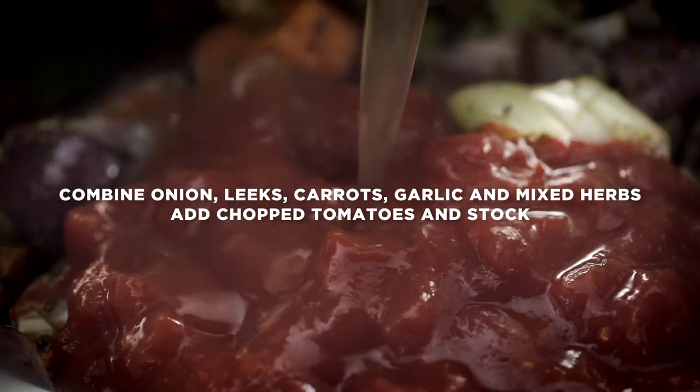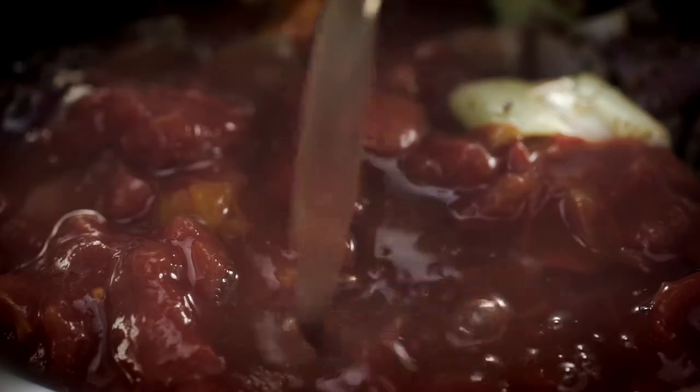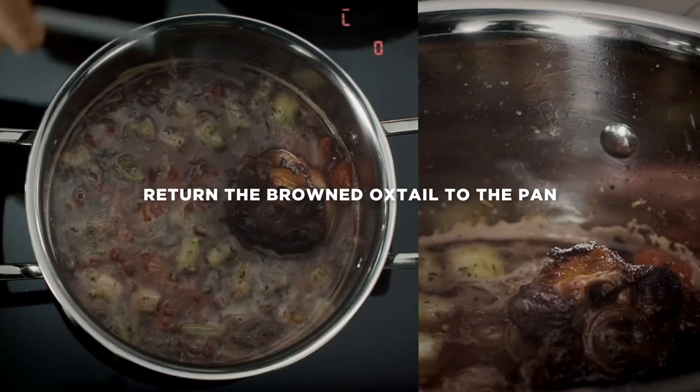The laser-etched capacity marks inside the pan are a great guide when adding stock and for the reduction process. This will reduce and thicken throughout the cooking time. Return the browned oxtail to the pan.